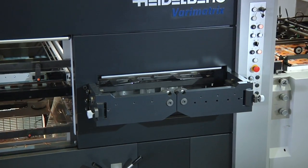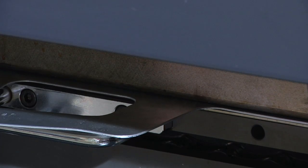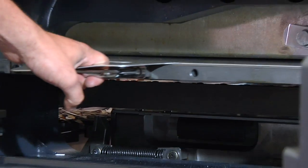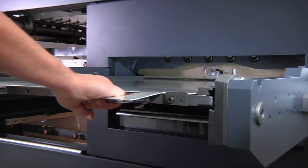The chase is locked and unlocked by push button, making life much easier for operators. When the chase is unlocked, the VeriMatrix cannot be started up, which guarantees the highest level of operational safety. Even cutting tools for smaller formats can be reliably secured in the standard tool chase.